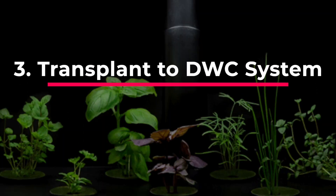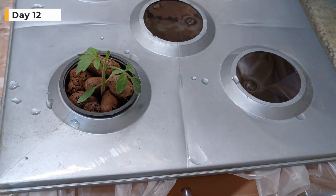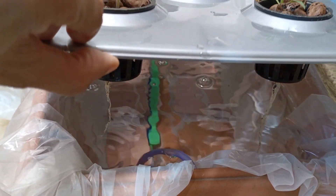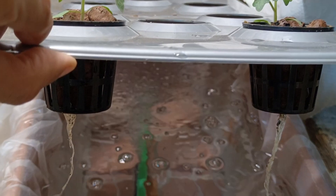Transplanting to the DWC system. Place seedling 1 and 2 in the holes. Check if the roots are touching the water below — roots should be long enough that they touch the water. There should be space between the water of the DWC and the majority of the roots.